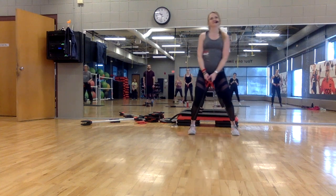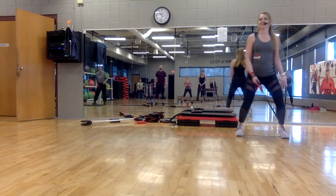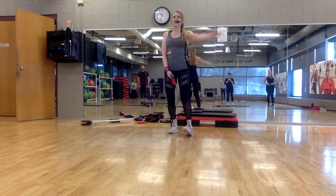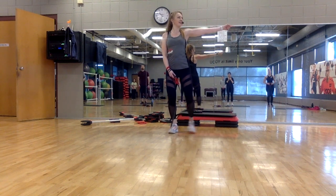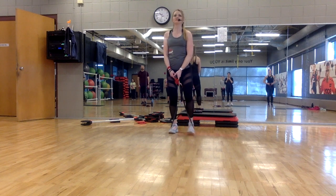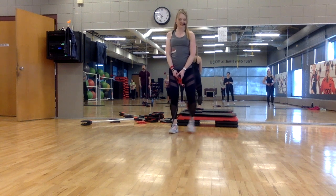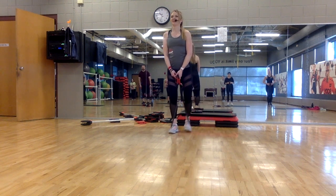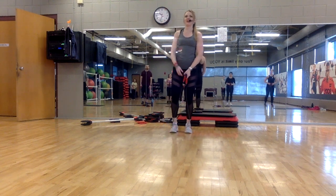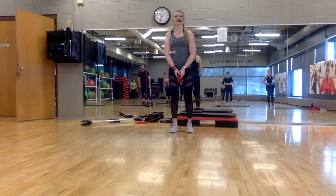Nice and easy. One more time — keep it tight and low, knees soft. We're going to go around the clock. Your right leg is going to come forward — forward, side, left, side. We're going to pick up the tempo — single, right, left, right. Now we're starting to feel this.